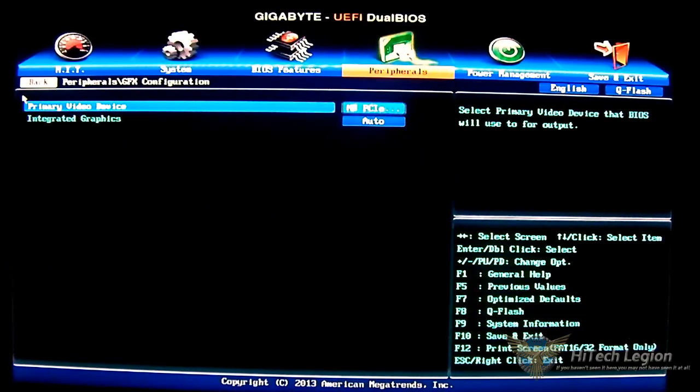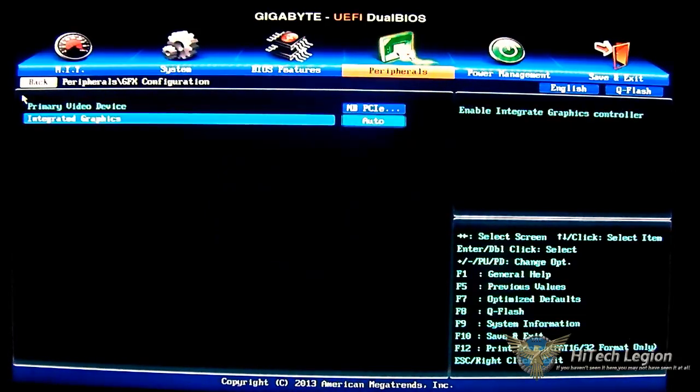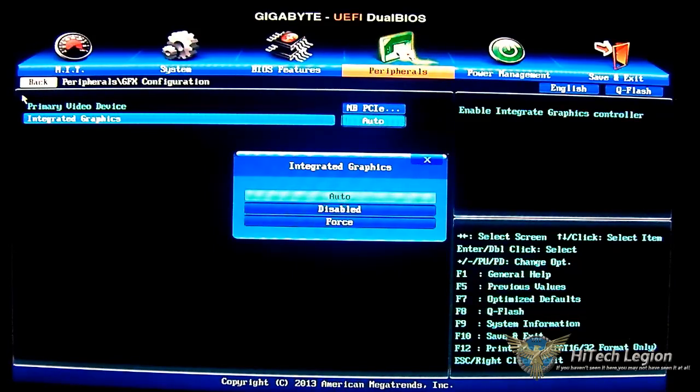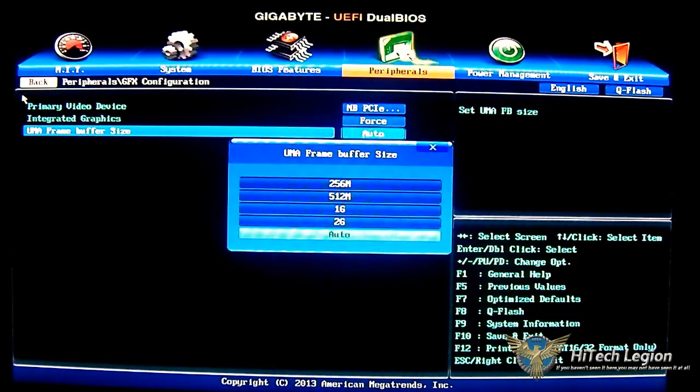For graphics configuration, the primary video device is set to IGD or NB PCIe slot video. Since I don't have a graphics card installed it defaulted, but it still detects and uses the IGD video. For integrated graphics you have auto, disable, or force. If you want to enable dual graphics, set it to forced — and then the UMA frame buffer size option will appear at the bottom. You'll want to match this to the memory on your discrete graphics card. For example, I have an A10-6800K paired with a 6670 video card, so I'll set it to one gigabyte for the hybrid Crossfire option. Set integrated graphics to forced, set the UMA frame buffer size, then restart.